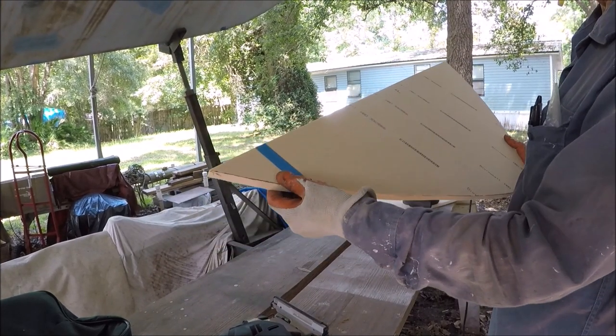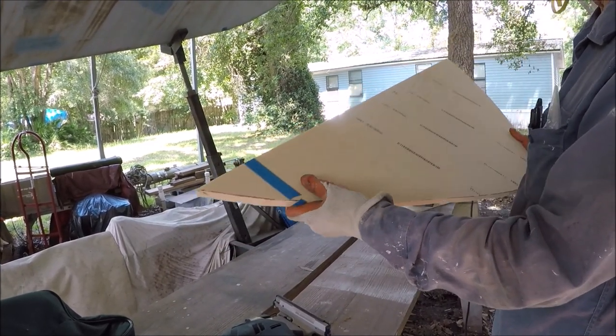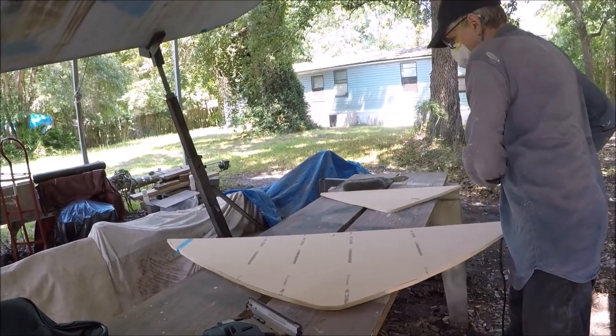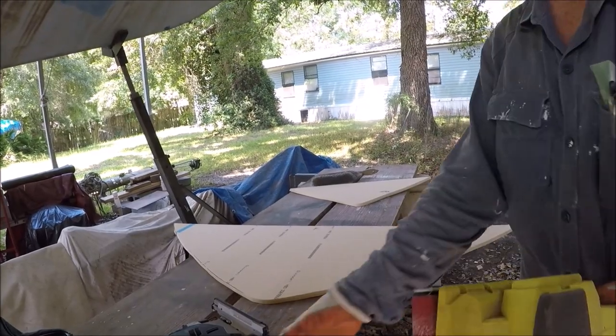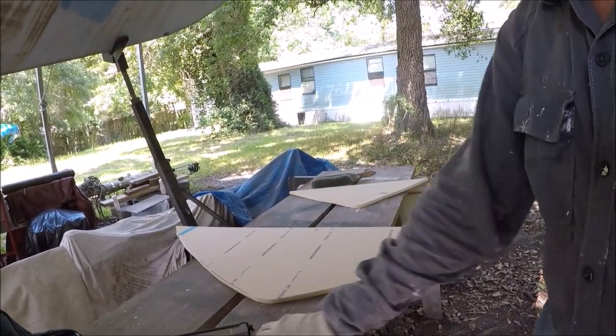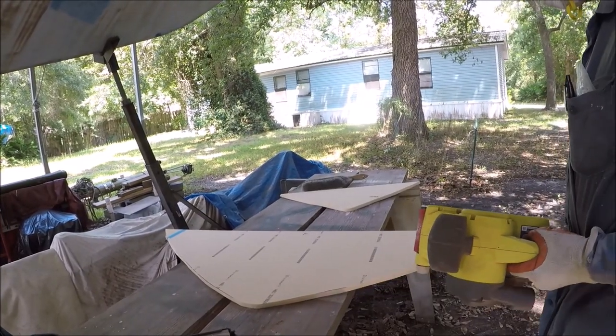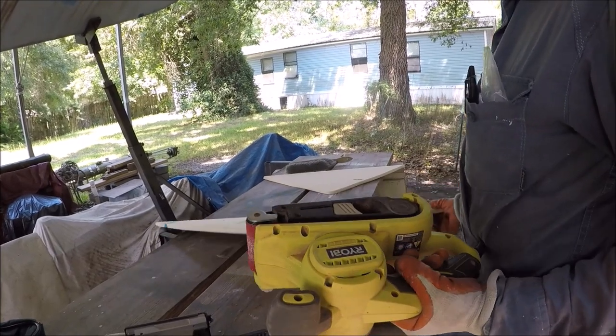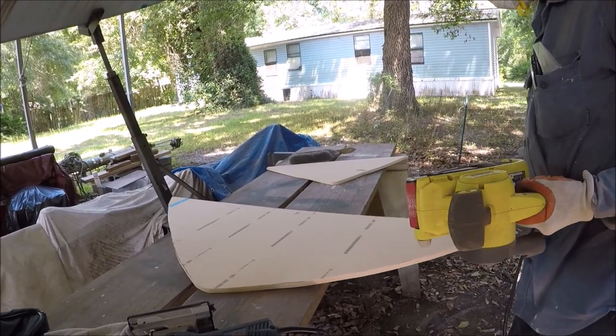This is half-inch Divinycell foam sheet. If a piece isn't long enough, you can cut and glue a piece on the end. You can cut it with a jigsaw with a narrow blade easily, or even a razor knife, and shape it with a belt sander or any tools that work on wood.